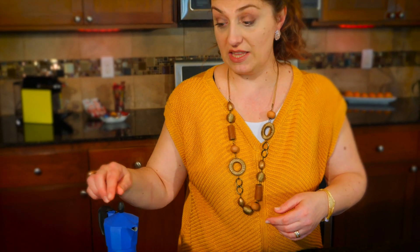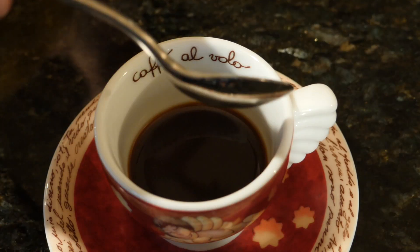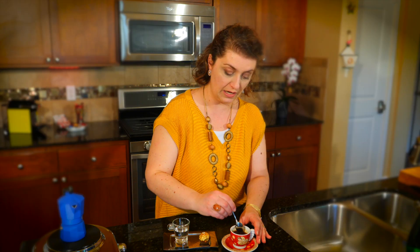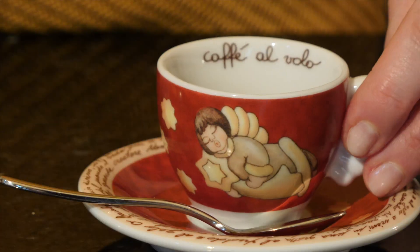Do you see the steam? We are ready — our coffee is here. Now we are going to pour it into our ceramic cup. You're supposed to mix it a little bit with a little spoon — Italian things!